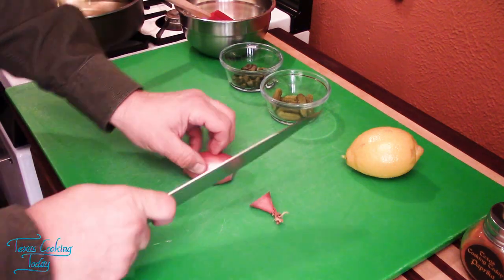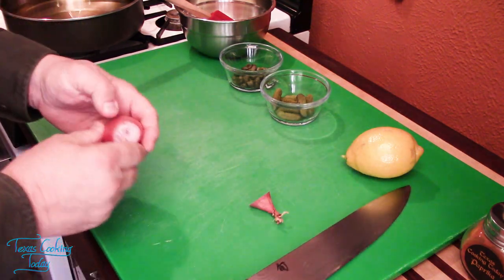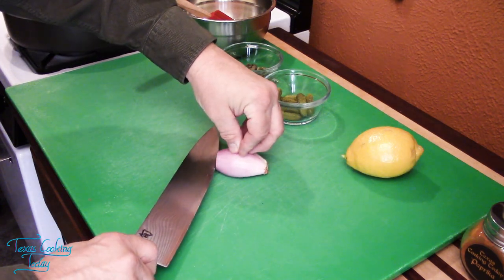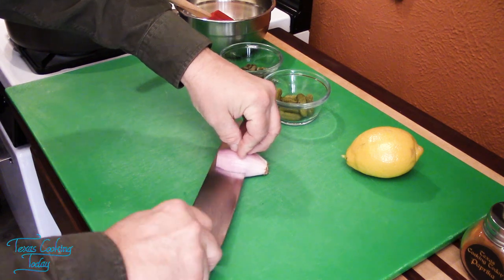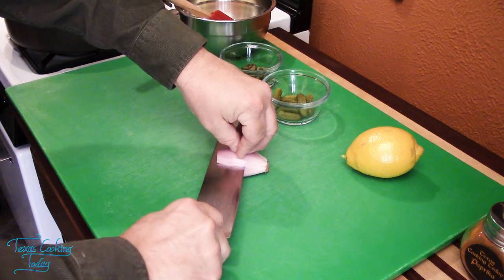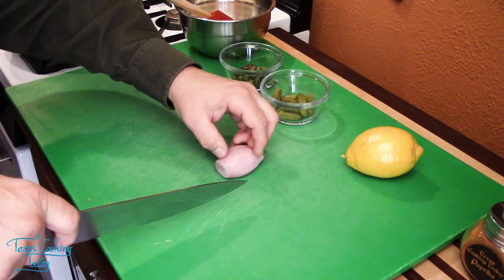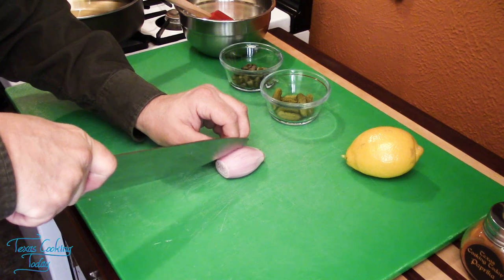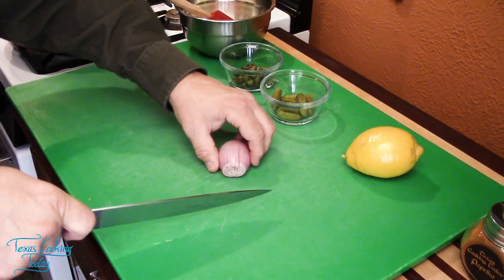The first thing I need to do is just prep my shallot. As soon as I get this skin off, we'll get to cutting it up. It's kind of three-dimensional, so I want to make a cross cut for the sides — that keeps me from having really big dice, which I do not want. You notice I leave that root intact? It makes dicing one of these so much easier.